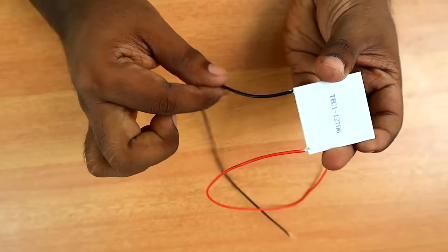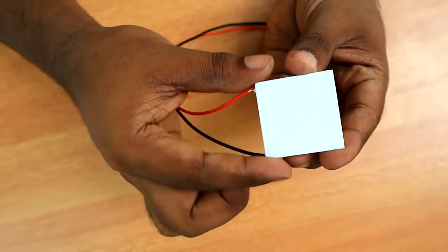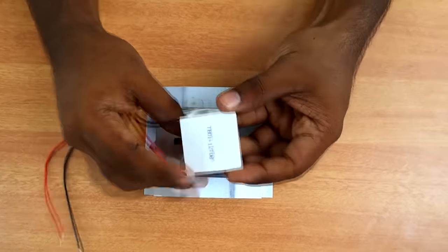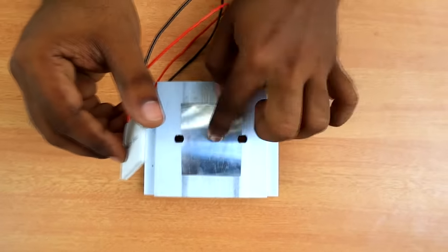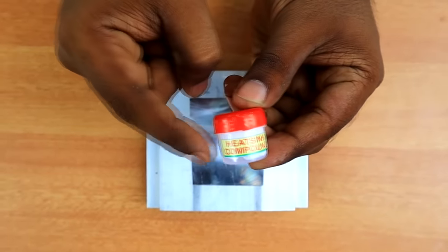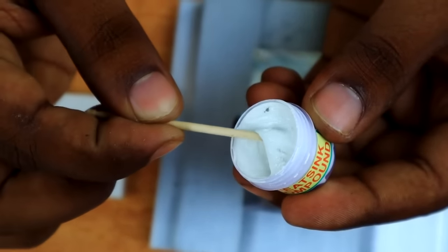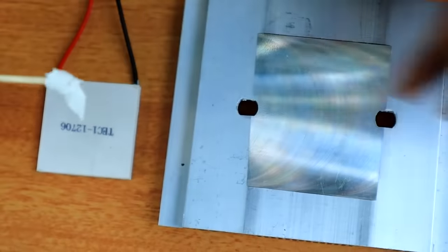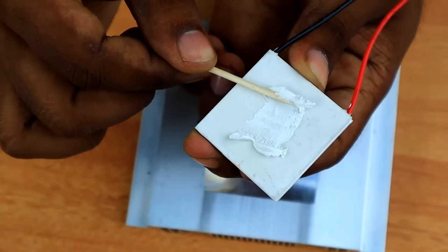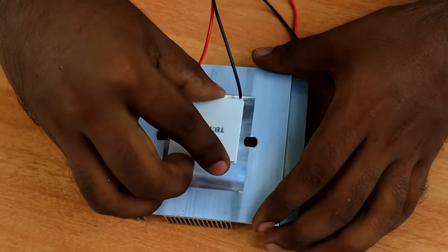We have a main fridge. We have a supply here. We will get the heat — now we are setting the heat. We will apply the thermal cream to our Peltier and transfer it to the heat sink. Then we will add the compound to the heat sink and put the heat sink on.